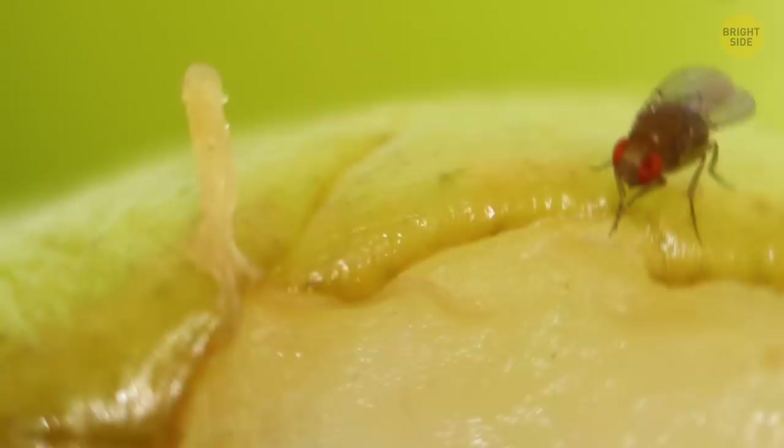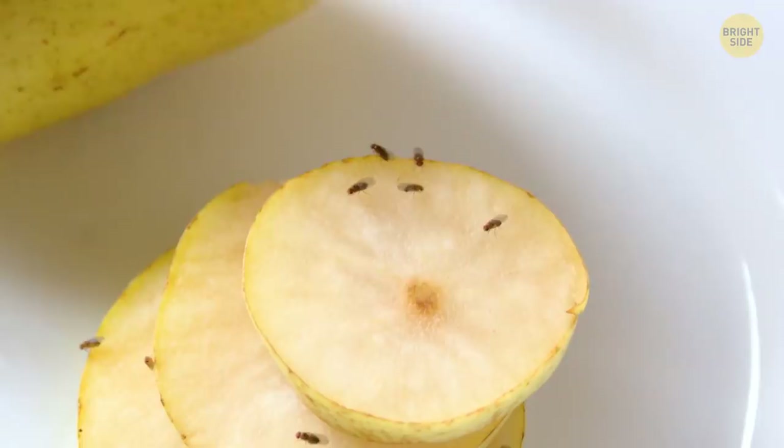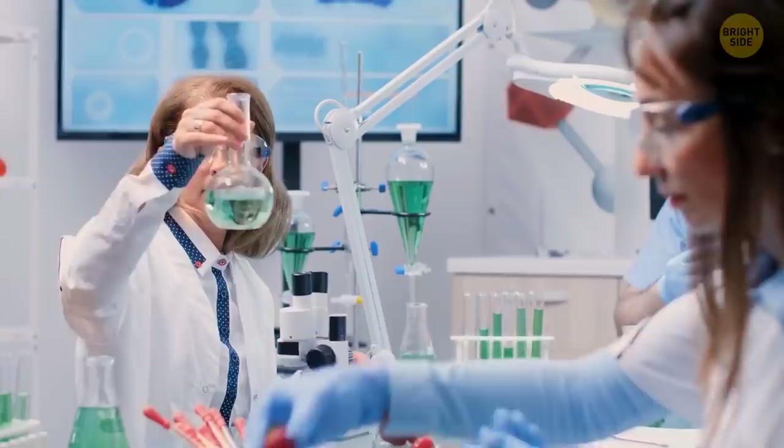Fruit flies love to lay their eggs in ripe fruit, and we've been eating them for a very long time. Scientists don't believe there's any harm from eating bugs, and there's a good reason why — there are bugs in everything we eat.